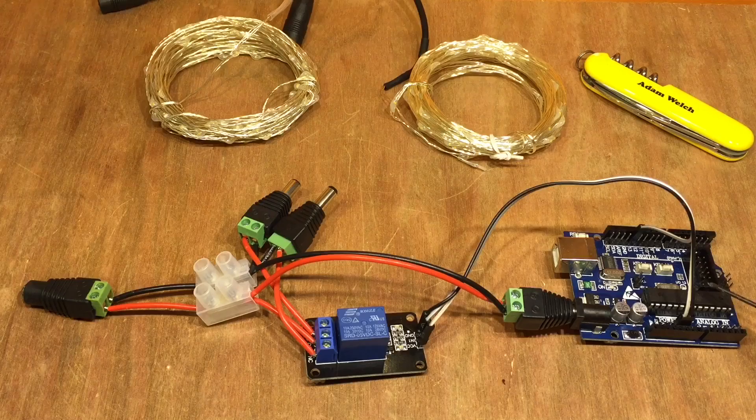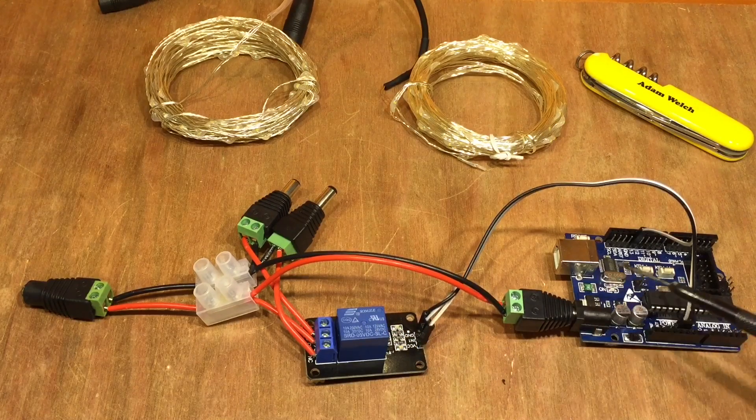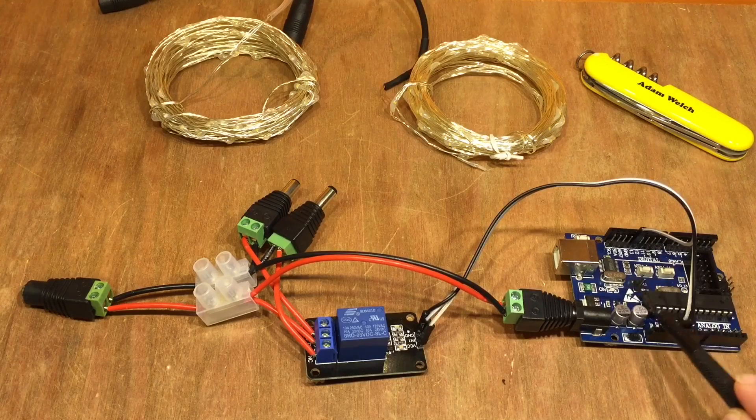The sketch is dead easy — if you download the Arduino IDE and find the blink example, that's exactly what I'm going to use here. We're using digital out 13, ground, and 5 volts to power the actual relay. Every one second, the onboard LED will go on and then go off again.